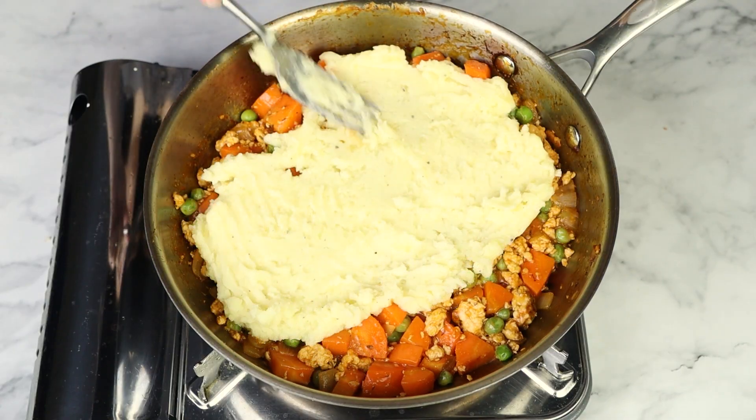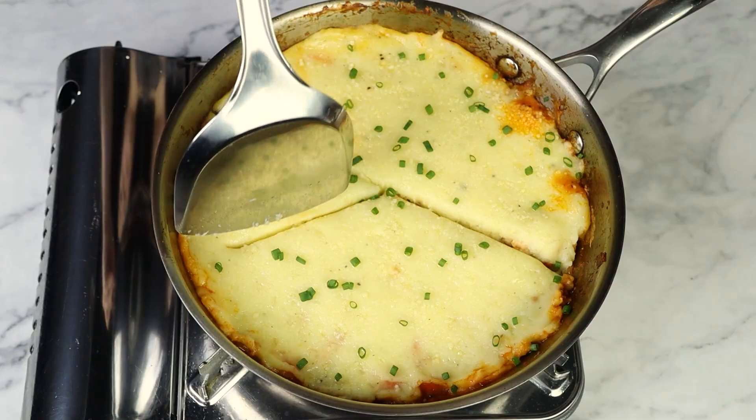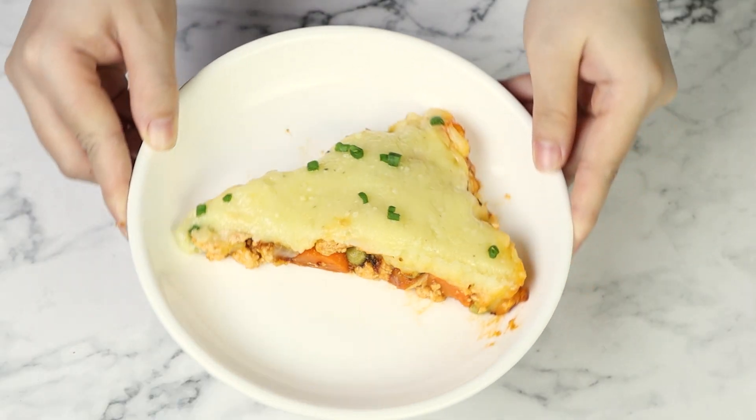Guys, I have a cozy meal for you today: ground turkey shepherd's pie. It's a classic no-fuss meal that I made this weekend — I just decided to grab my camera last minute and record the process for you.